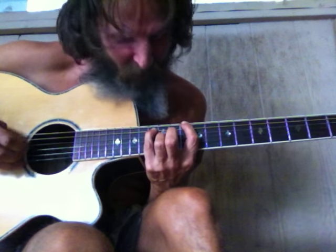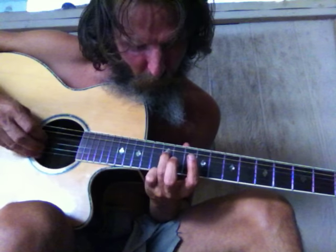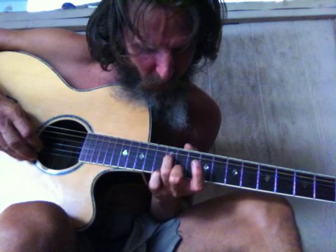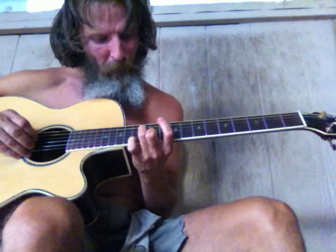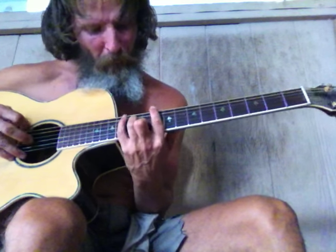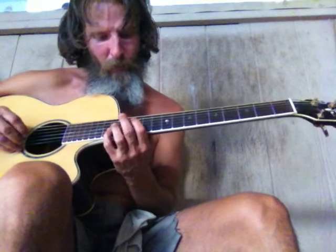Now let's find another three on the higher strings. There's a three there, a three there, there's a three there, there's a one there. See if we can find another three on the other string. We need an octave for that one - the octave is right there.